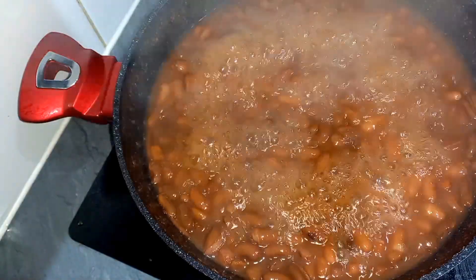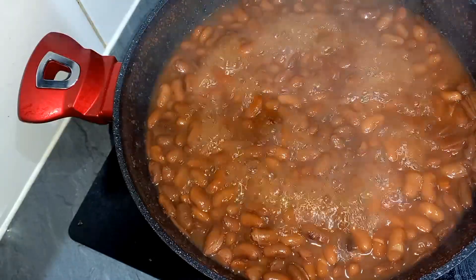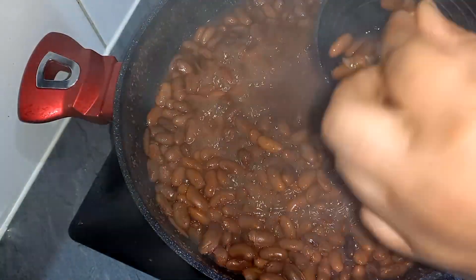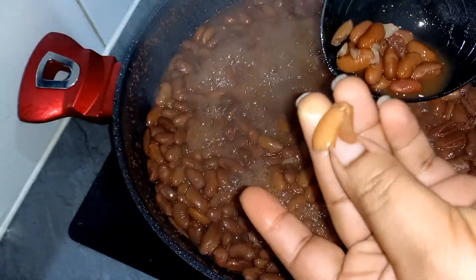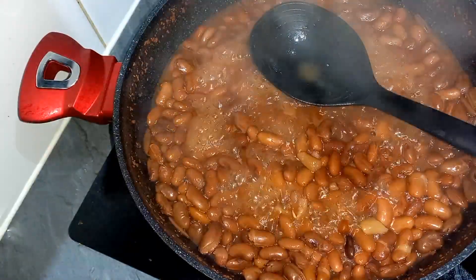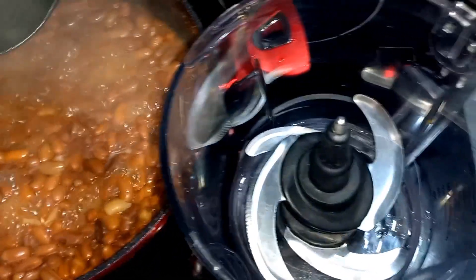Hi guys, compliments of the season and welcome back to my channel. Today we'll be making this yummy rose cocoa beans. Let's get right into it. I'll be using cocoa beans I've already boiled — I didn't want this video to take too long, so I washed the beans, put them on fire to cook, and they're already softened.